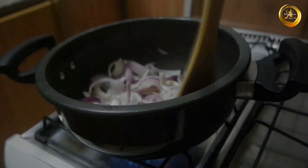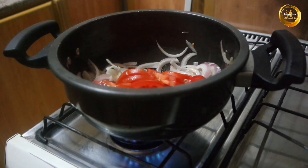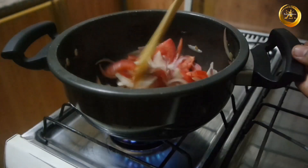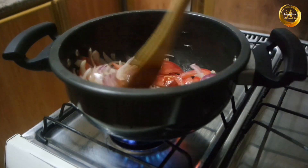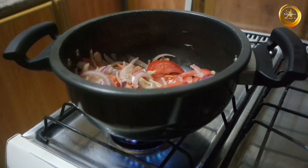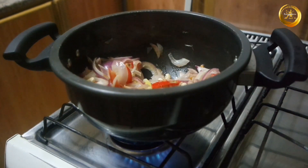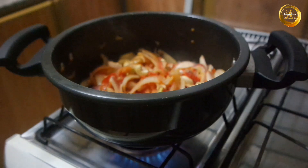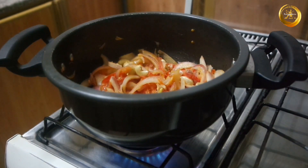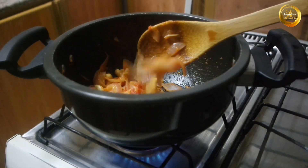Sauté until the onions turn soft. Once the onions turn soft, add 2 medium-size tomatoes, roughly chopped, and sauté and cook for about 1 to 2 minutes on low to medium flame. Next, add 1/4 cup of cashew nuts and mix everything well. Close with the lid and cook on low flame until the onions turn translucent and the tomatoes turn soft and mushy.